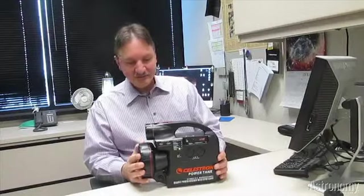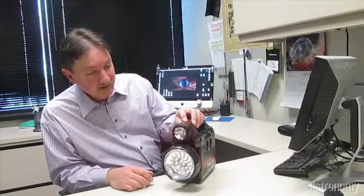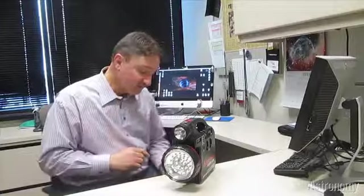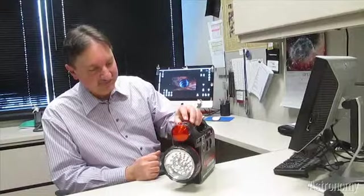Let's talk a little bit about the features of this unit. It has a couple of lights in front. One is a standard low-power flashlight that also has a flashing feature. Now, you may think a white light isn't the greatest for observing. So Celestron has included a red filter that you can slip over this light, and now your light is observer-approved and can even flash.